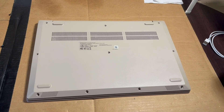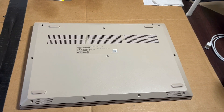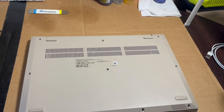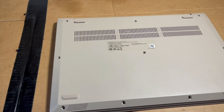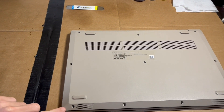Hello, welcome back to another video. Today I'm going to be showing you how to do a RAM upgrade or install on a Lenovo IdeaPad 3. This specific model is actually the 15 IIL05, and the first thing you're going to do is just remove all 10 screws on the back plate.